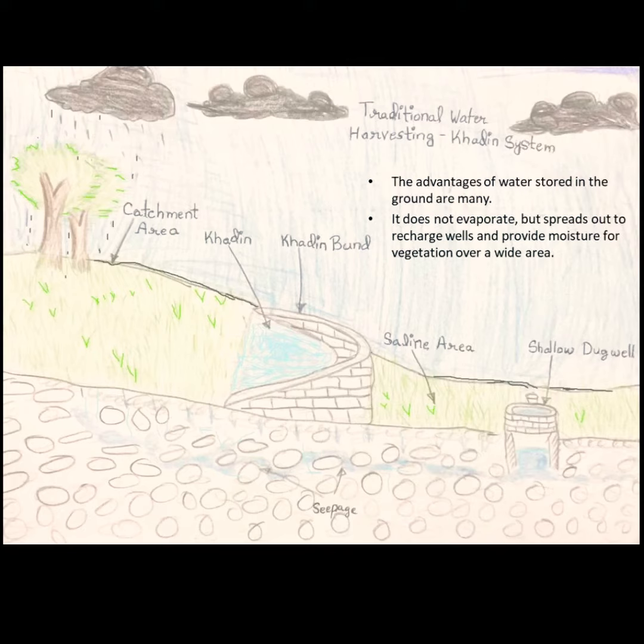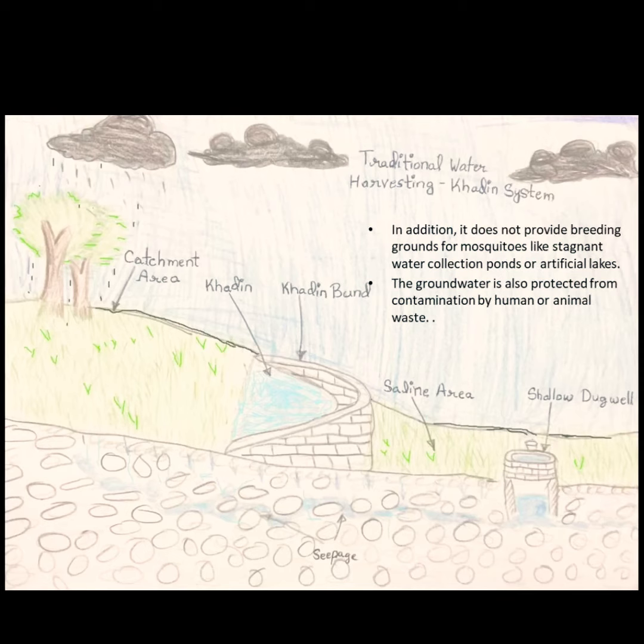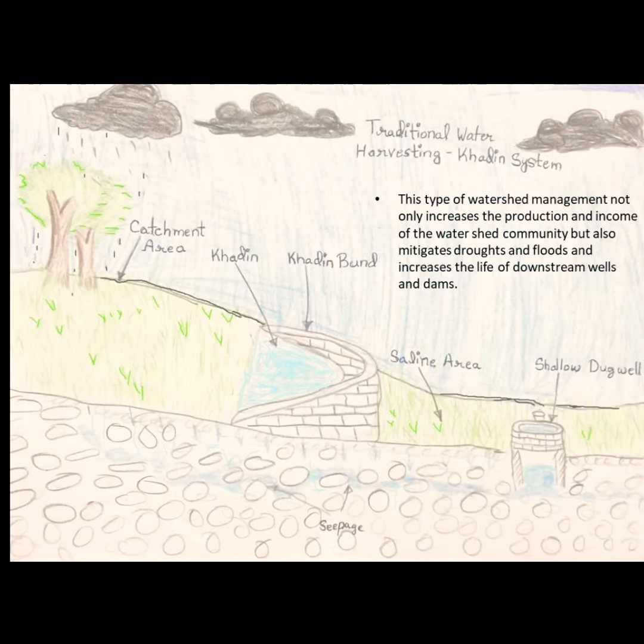The advantages of water stored in the ground are many. It does not evaporate but spreads out to recharge wells and provide moisture for vegetation over a wide area. In addition, it does not provide a breeding ground for mosquitoes like stagnant water collected in ponds or artificial lakes. The groundwater is also protected from contamination by human or animal waste.